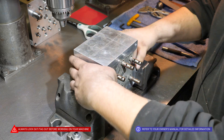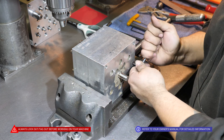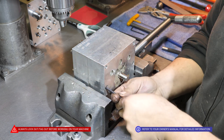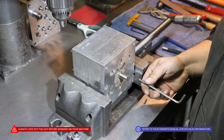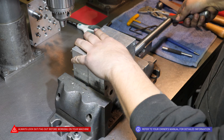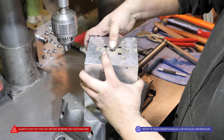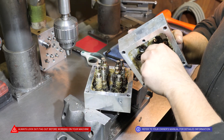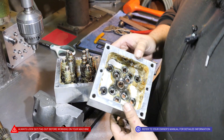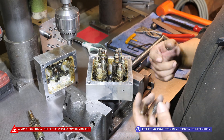From here, let's flip it over and remove these 3/16 screws so we can disassemble the box. Here we have old grease that will need to be cleaned out, just in case there are any metal shavings that could interfere with the new assembly and create a new jam.